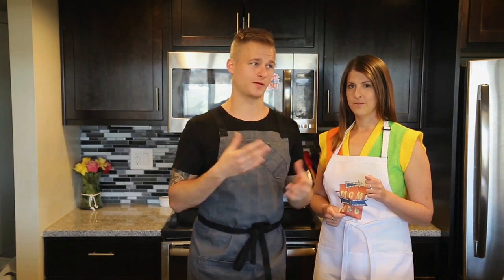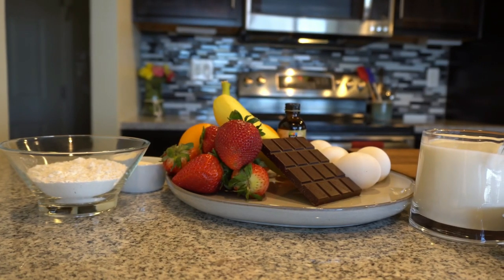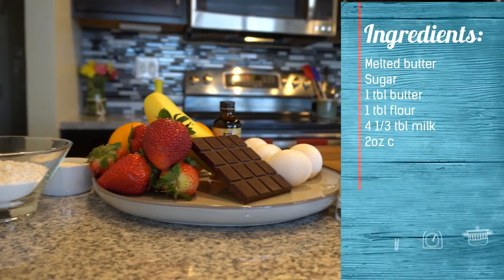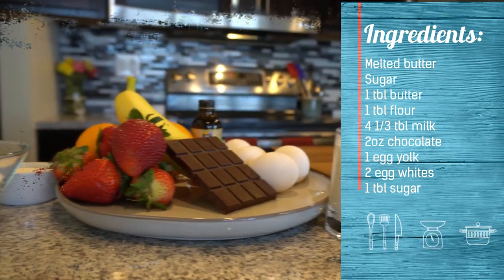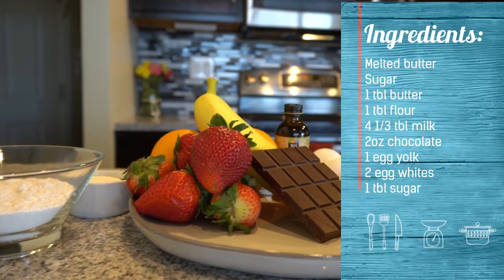So we are going to be making a pastry cream with some egg whites and it's gonna rise out of its ramekin, which will be beautiful, decadent, delicious. To make a soufflé you're going to need flour, sugar, milk, butter, eggs, vanilla, chocolate, banana, orange, and strawberries.